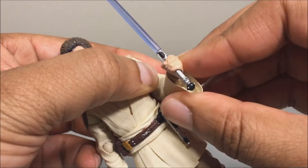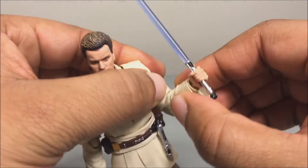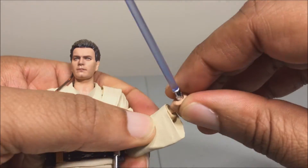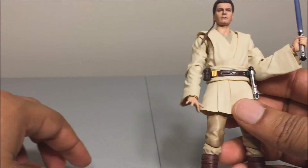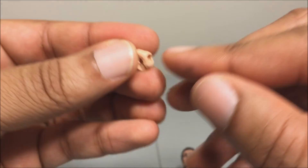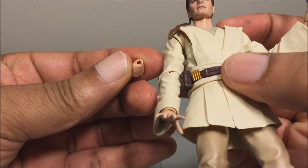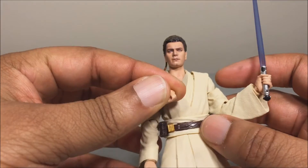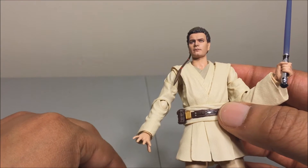You get an elbow bend with a little rotation at the elbow, and a 90-degree elbow bend. There's a wrist hinge and the wrist rotates on a peg. Be careful when putting in the lightsaber-holding hands because they go in at a weird angle — the hole is at the top of the hand instead of going straight in, so you have to insert at an angle. The hole isn't big enough to support the joint securely, and you get no extra wrist pegs, so you might end up breaking the figure if you push too hard.